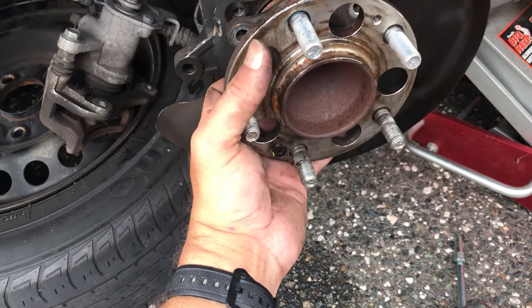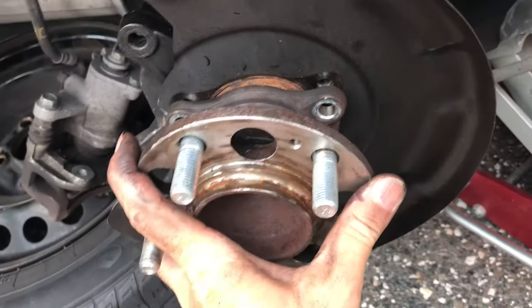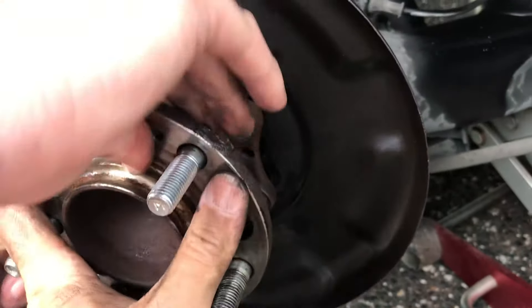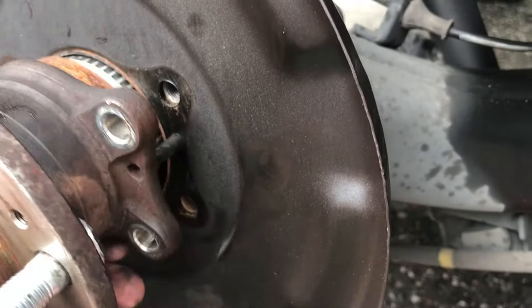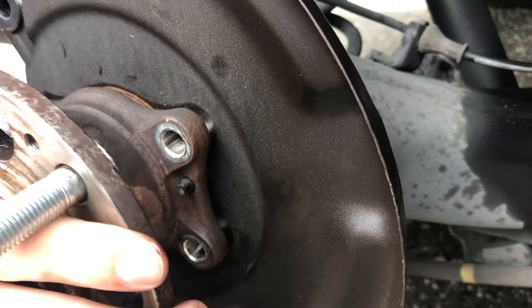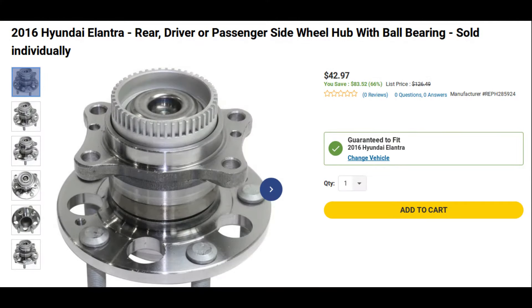Once you have your stud or studs replaced, or maybe you're replacing the entire hub, just go ahead and line everything up — it can only go on one way because of the little guides that stick out. Work it on and tighten everything back up like it was before and you're good to go. I hope this helps someone save some money and makes it look easier than you thought. Hit that like button, subscribe to the channel, and until next time.